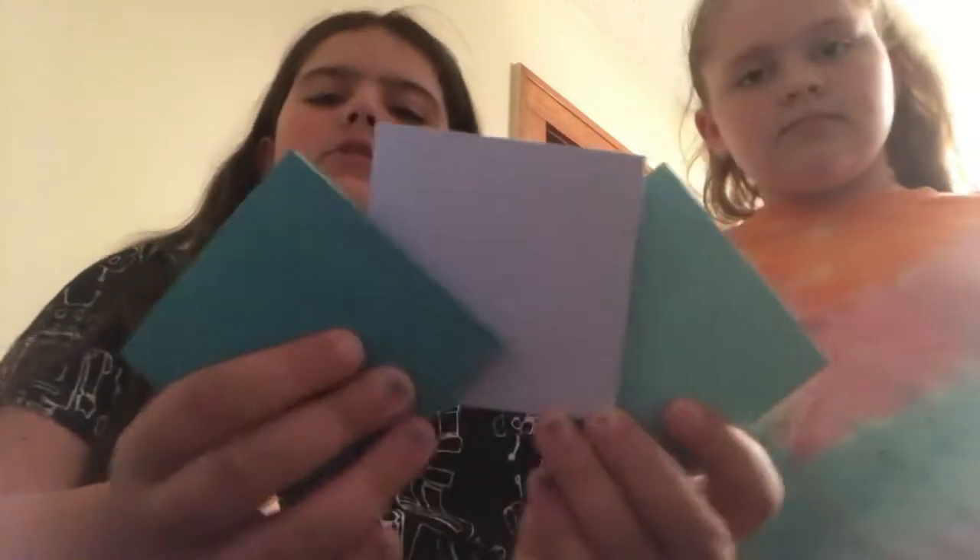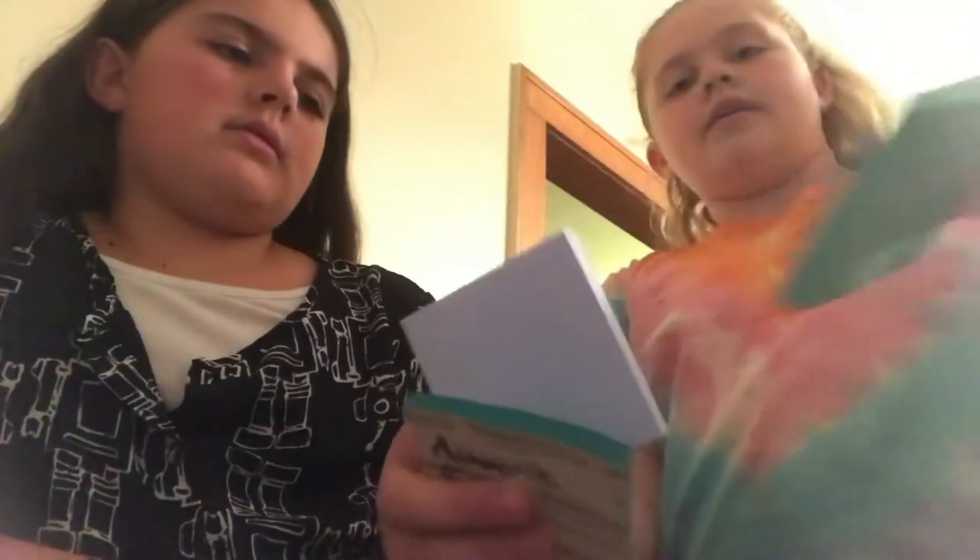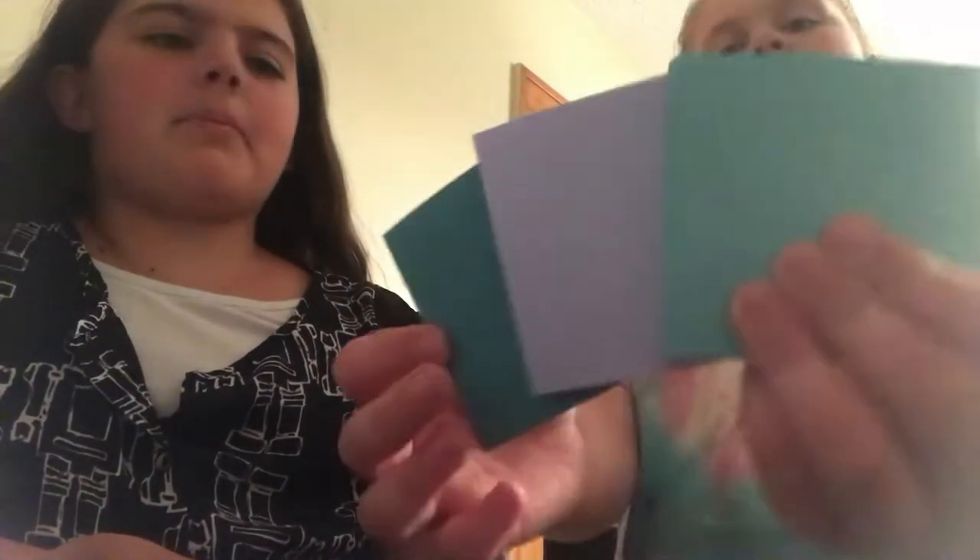We have post-it notes in different colors. There's aqua, cyan, and periwinkle — or baby blue — among the colors. They came as a set.